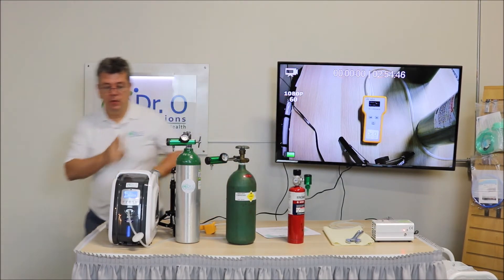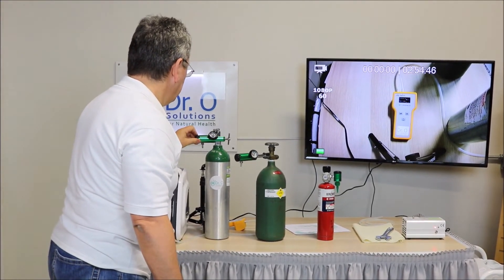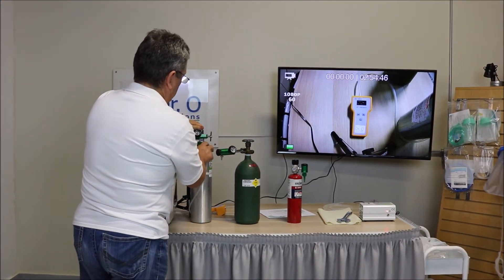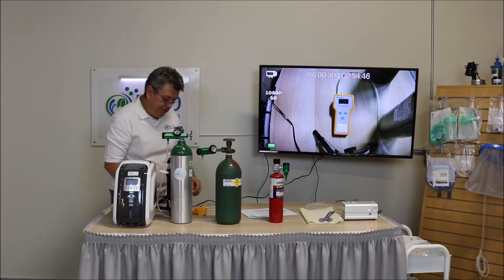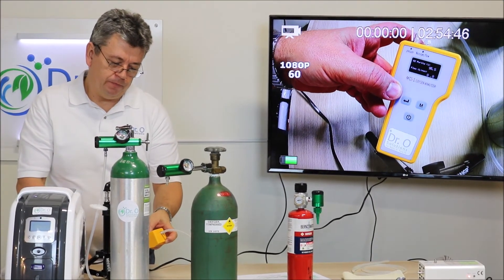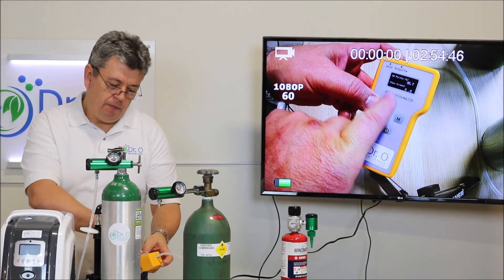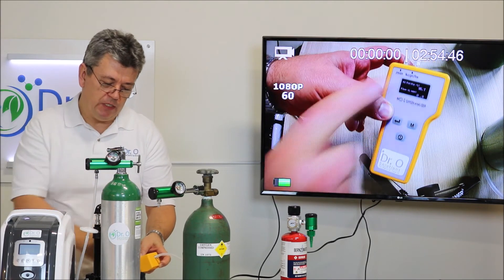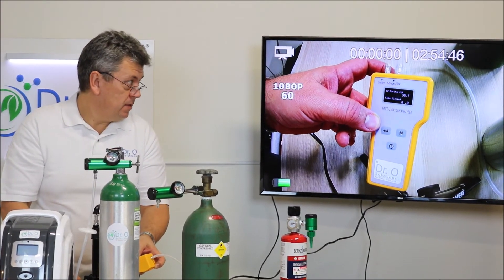Now let's open the medical tank and do half a liter. Here comes the medical oxygen. The concentration is 95.7% in the feed — that's at half a liter per minute, which is why the flow device reads near zero since it's set very low.